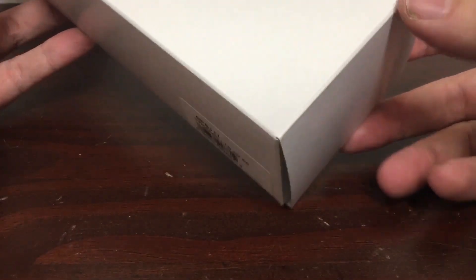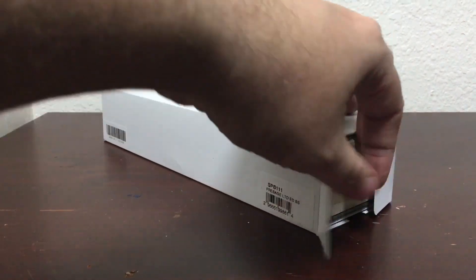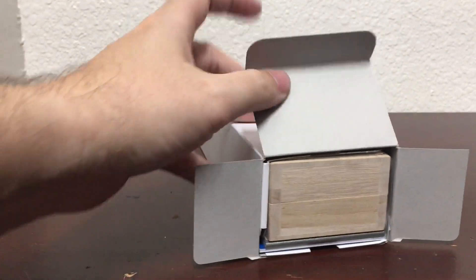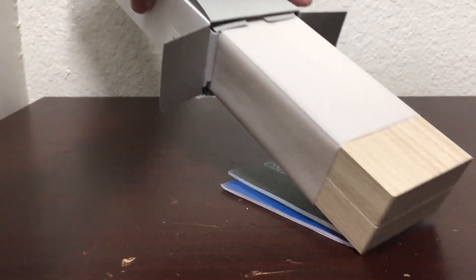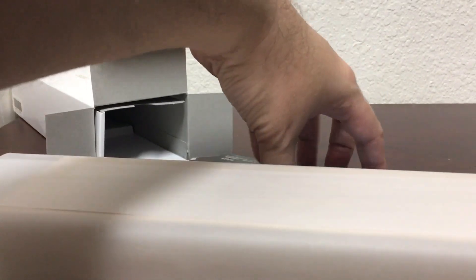The watch comes with a lovely presentation box, and when I open it up we'll see a beautiful wooden presentation box. This watch was inspired by the forests of Japan — specifically the Japanese cedar, which is found in many forests in Japan and stays green year-round.